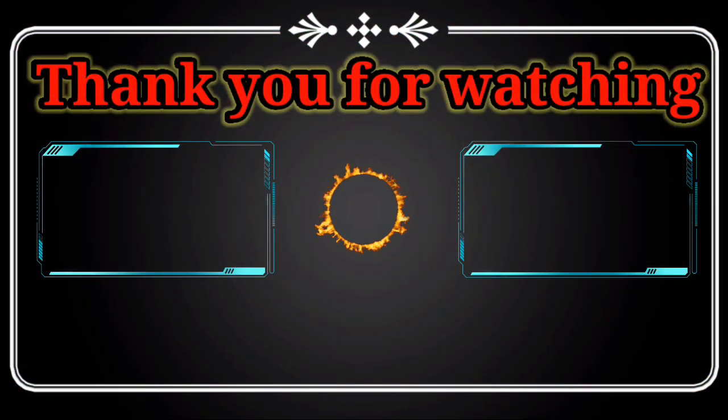That's the message I wanted to give you guys. Thank you for watching, we will see you in the next video. Goodbye.